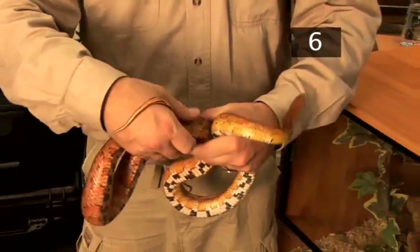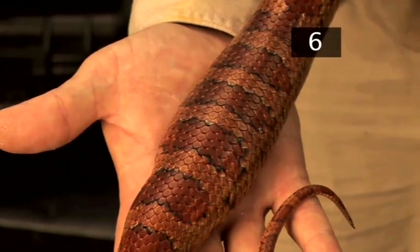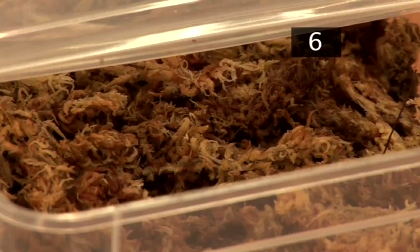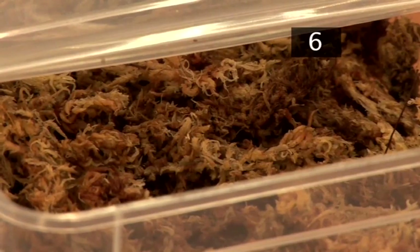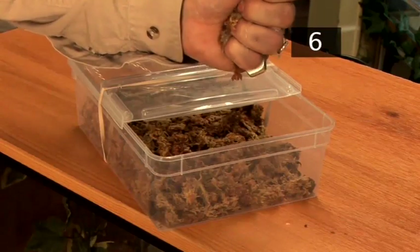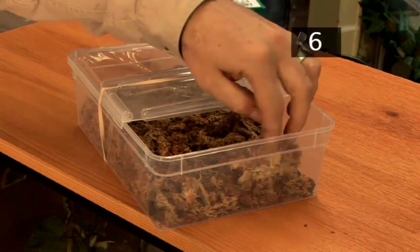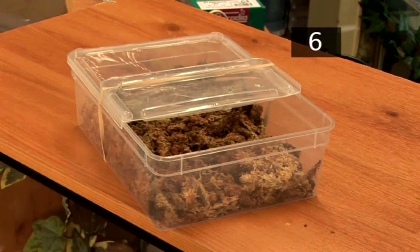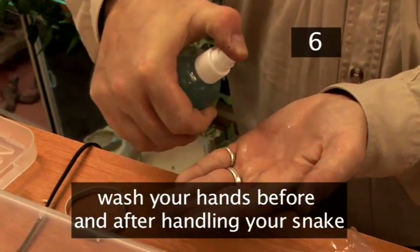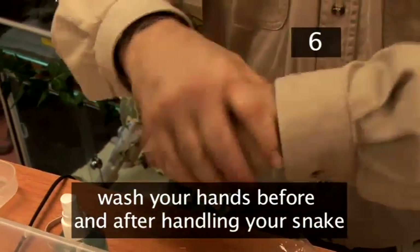Step 6: Health. Corn snakes are prone to obesity, such as this one here — do not overfeed them. If old skin gets stuck to your snake around the eyes and tail after shedding, place it in a moss box; the wet moss will help the snake shed any remaining skin. If your snake puts on weight but isn't eating, or you notice anything abnormal, take it to the vet. Make sure you wash your hands before and after handling your snake to prevent spreading bacteria such as salmonella.